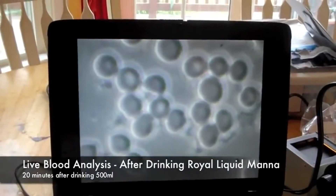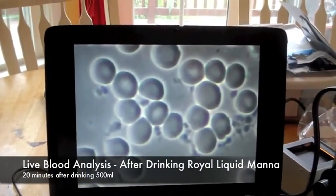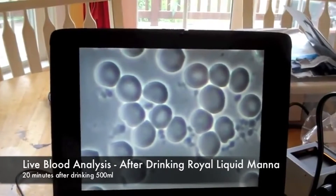Charlene's blood cells have released acid into the plasma so it can be cleaned up by the white blood cells and the spleen.